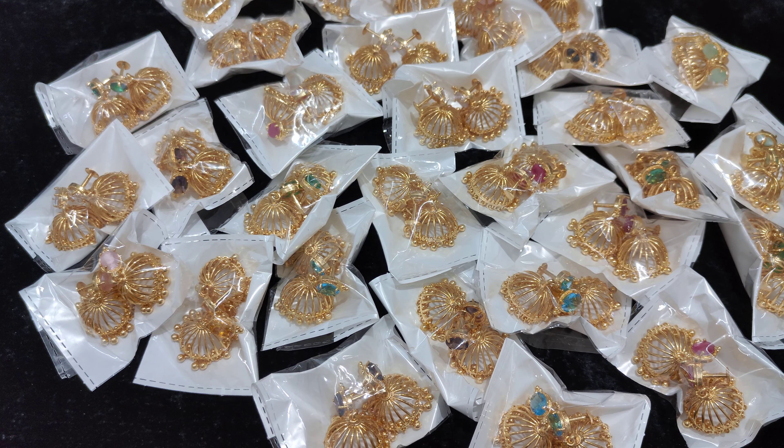Hi, hello! Welcome back to our channel SNS Shoolery. I am Niharika. I am looking for premium quality micro gold plated copper based jumkas — medium size jumkas, budget friendly.